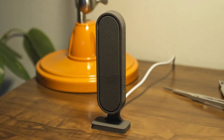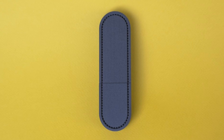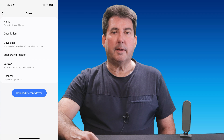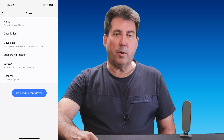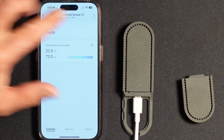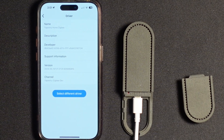This Zigbee Presence Sensor has been thoroughly tested with SmartThings and works seamlessly with the available Edge Driver. You can access the link to the SmartThings Edge Driver via the Tapestry Home website. I have also provided the Edge Driver link and pairing instructions on my website, with links in the description below.